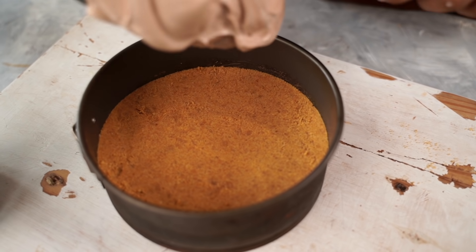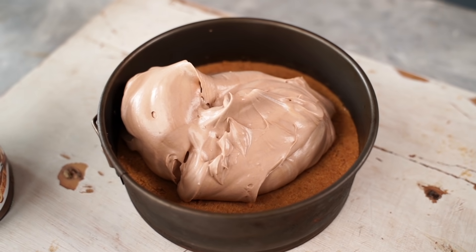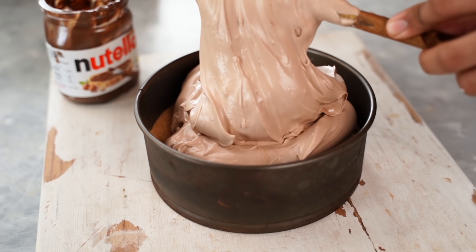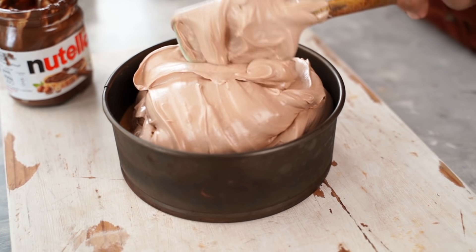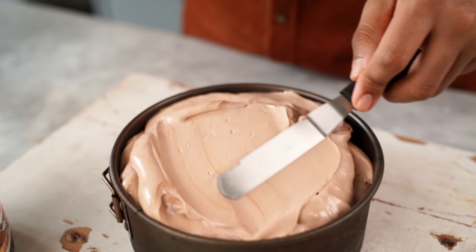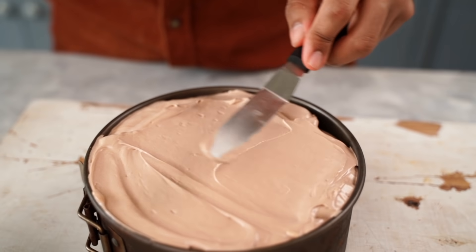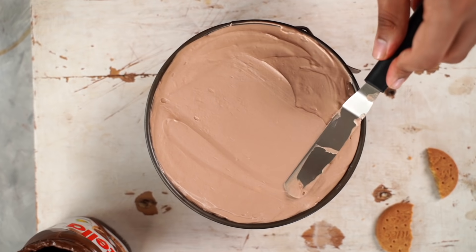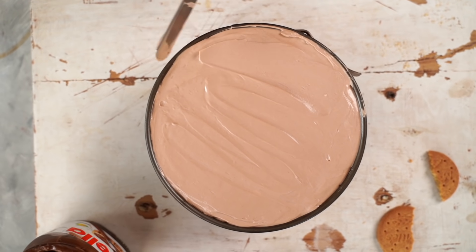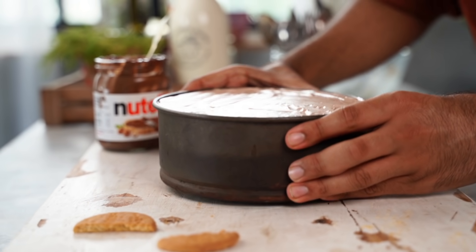I'm going to transfer the filling over the biscuit base that we had set aside earlier. Make sure you smoothen the top of your cheesecake and also tap your pan on the counter a few times to get rid of any air bubbles in your filling.